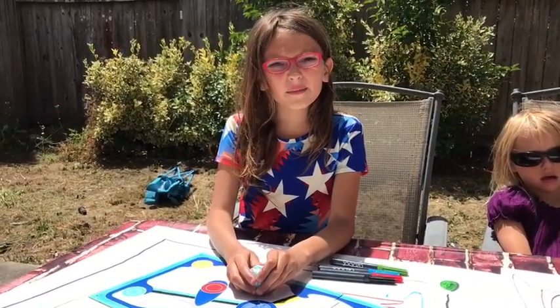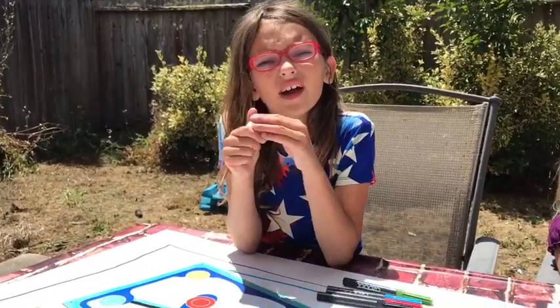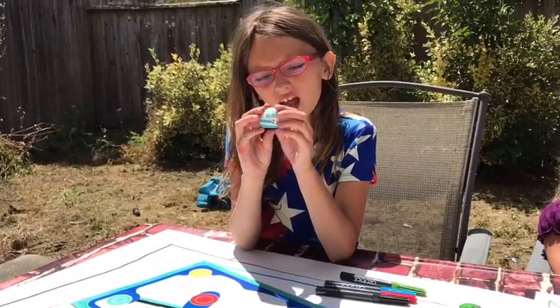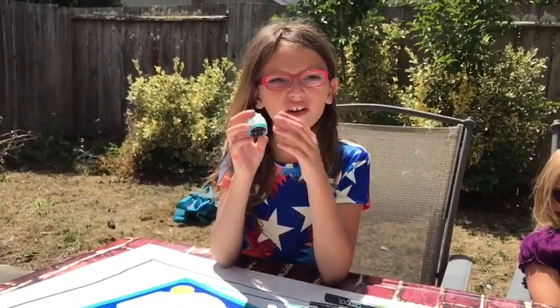If you want to have a fun summer, learn to code with Evo. So have fun, go to Best Buy — thank you Best Buy for sending us this product, I'm really thankful. Have a fun summer and learn to code with math, science, and technology. Bye!